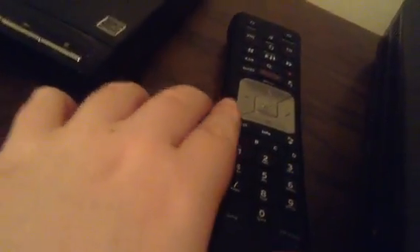First, what you want to do is turn on your box and TV by pressing the button on the top right of the remote. Our TV is starting up, and now it's on.